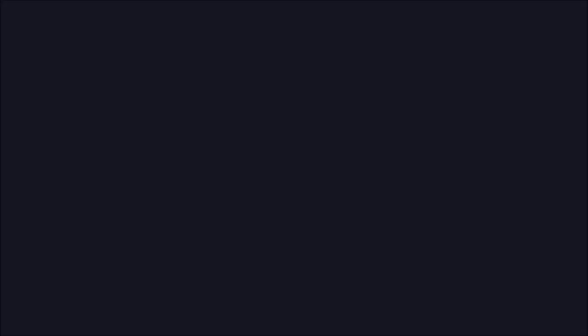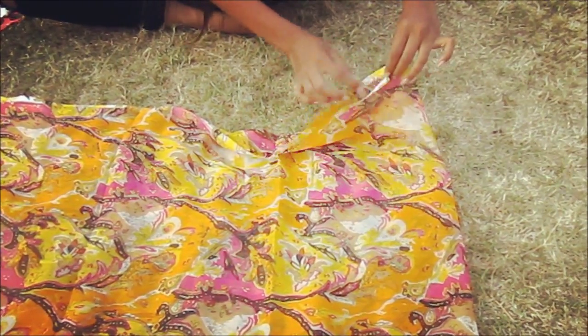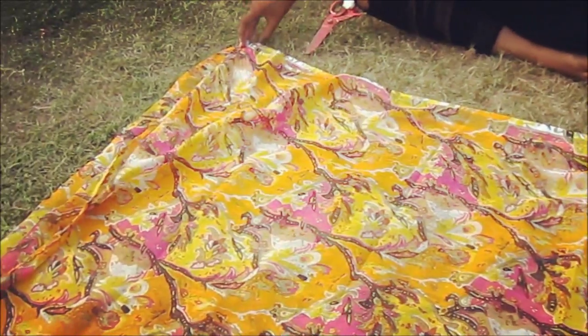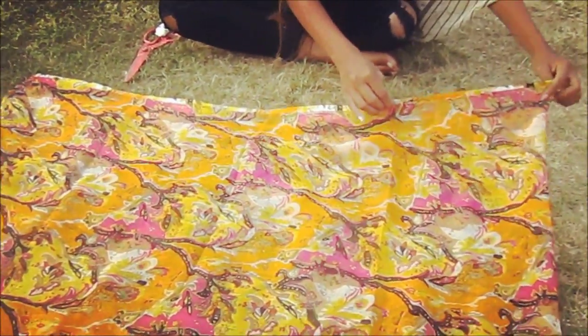Place it on the ground. On the side which is folded, leave this much space there, and we have to glue the rest. You have to glue these sections and leave this much space.